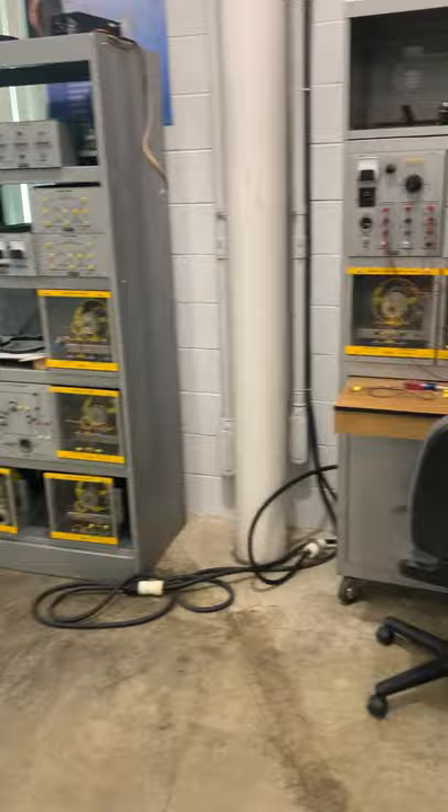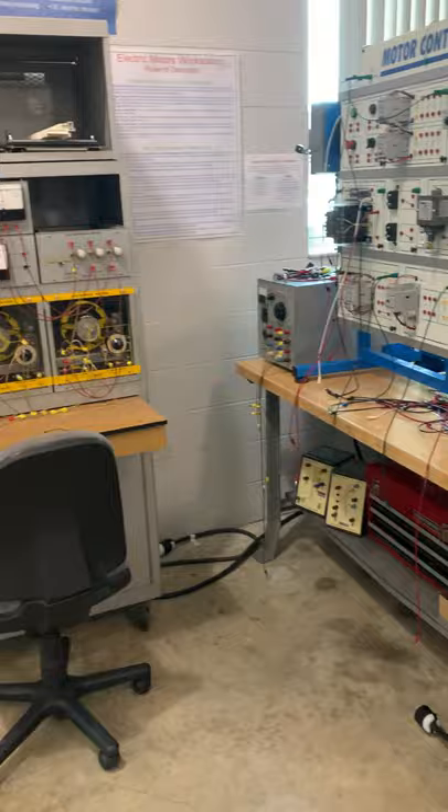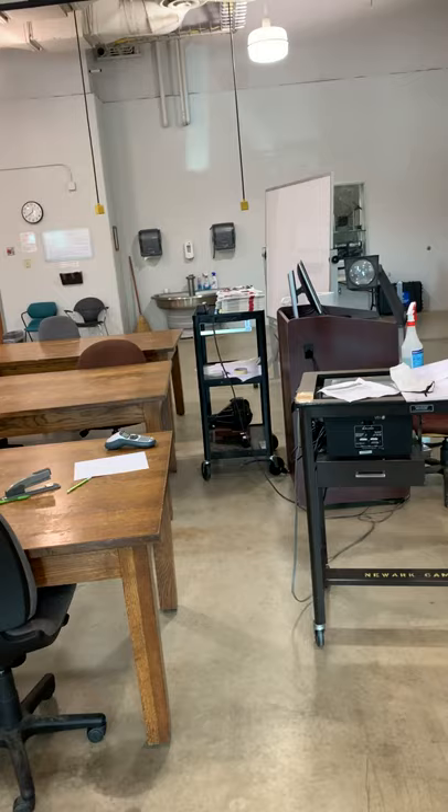Another course added is ETD 260. For this course, we have equipment that will be donated by AEP — it includes electrical relays, where students mostly learn about protection and control, high power transformers, and substations. This has been a general overview of the four new courses that have been added and their associated equipment.